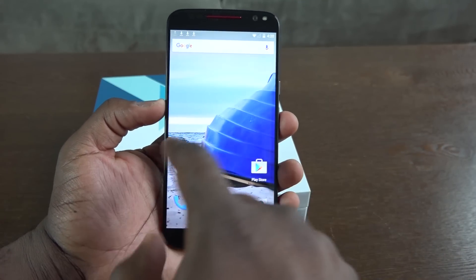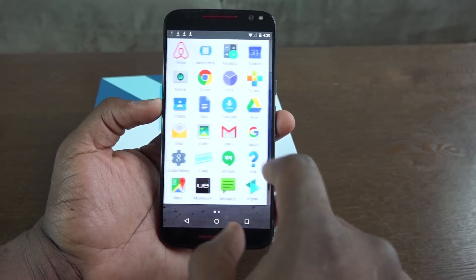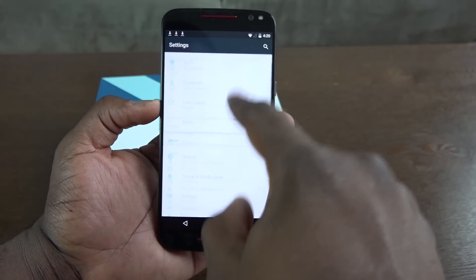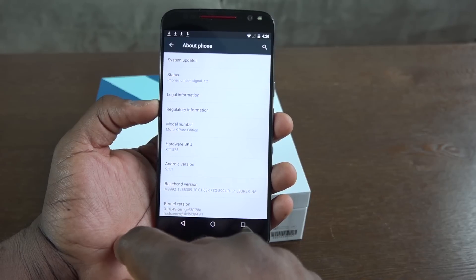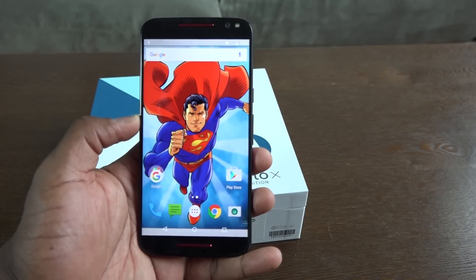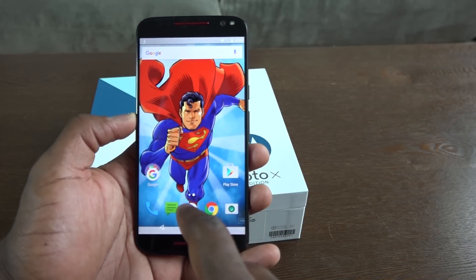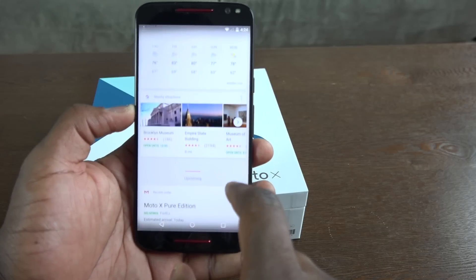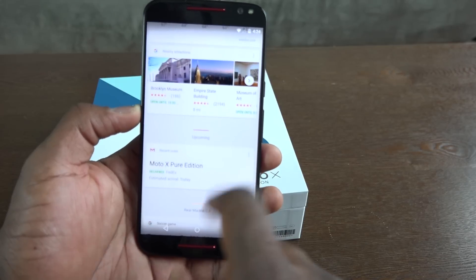Looking at that QHD display — it's pretty vibrant. This is running Android 5.1.1, pretty much a stock experience. You get a very fast and fluid experience just navigating the device. I really enjoyed the way it handled. Of course I had to change my wallpaper to Superman — if you're looking to pick up any of our wallpapers, follow us on Pinterest and subscribe to our anime comic book page.